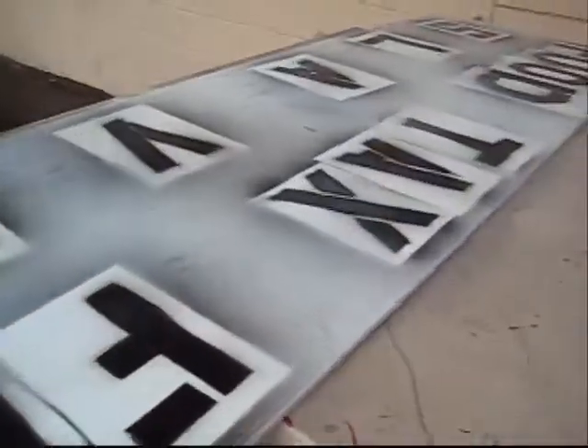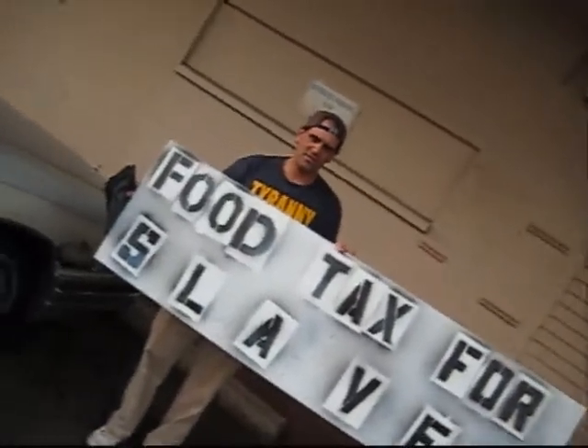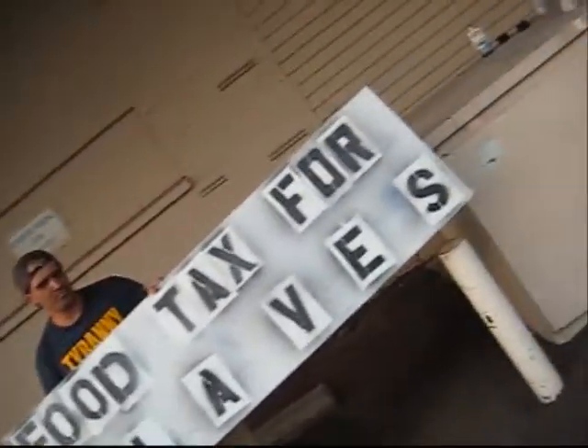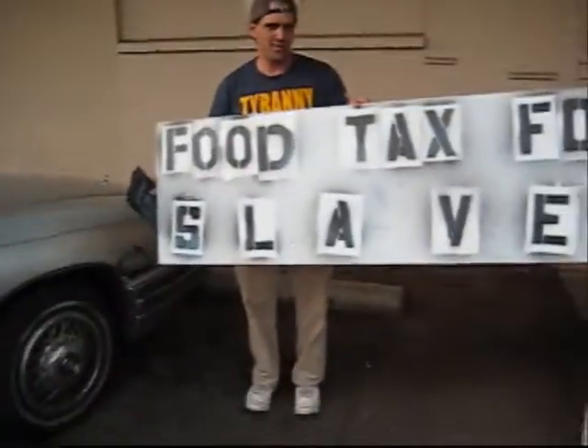I have a sign — food tax for slaves. That's good.